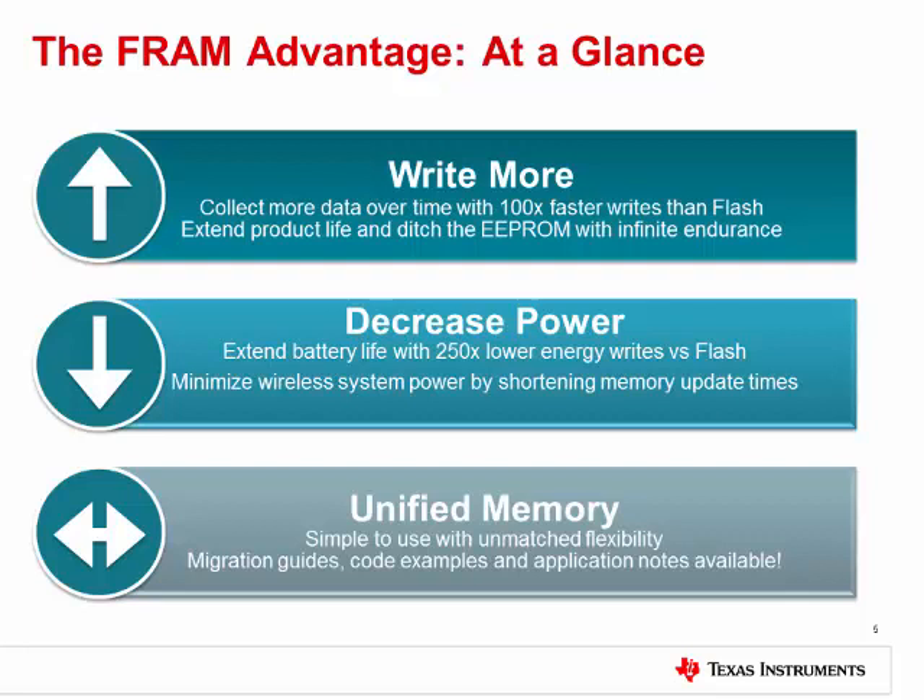Last, FRAM is a unified memory. This bitwise programmable memory can be used at the programmer's convenience for data or program storage. It also doesn't require things like pre-erasure of segments before the write. If you are concerned about migration, migration guides, code examples, and even application notes are available to make getting started easy.